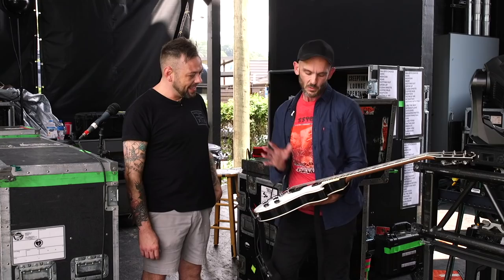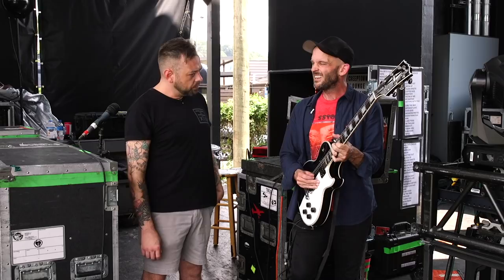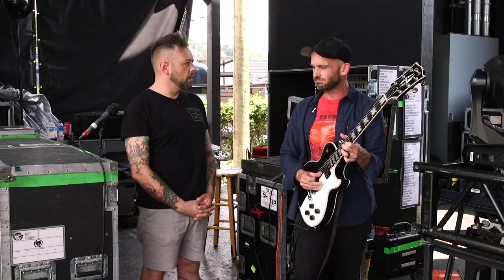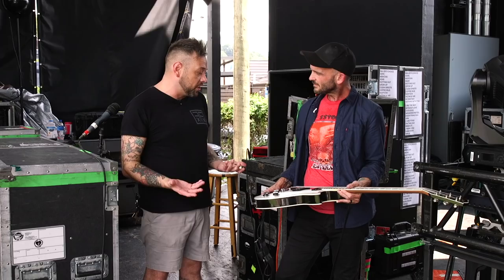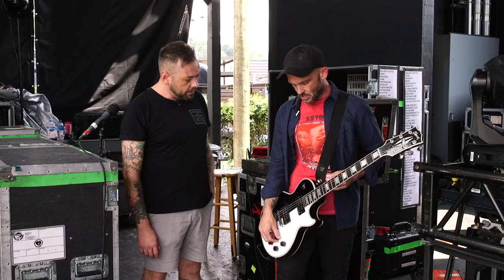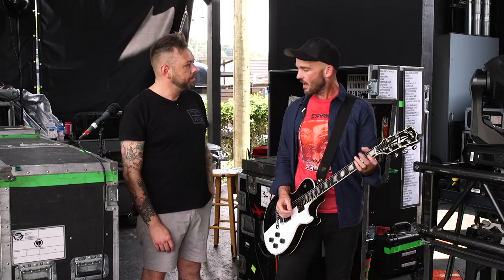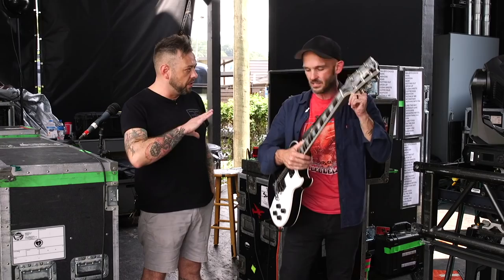That's the main guitar. On the neck pickup, I'll go there for clean stuff or if we have a part in the set where we just kind of jam. For the most part I've always avoided LP-style guitars because of the pickup switch — if you're playing fast, I hit it all the time. But I've gotten used to it, and it actually works as a kill switch: roll off the pickup, swell it in, boom back. I use it as second nature, which is practical because we have a lot of swell in our set.